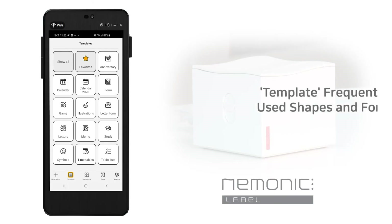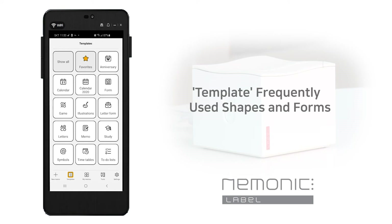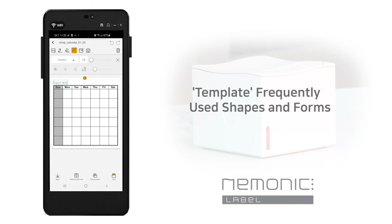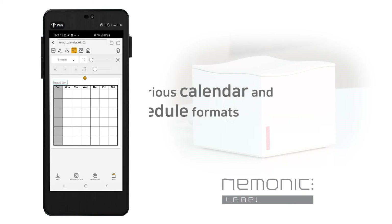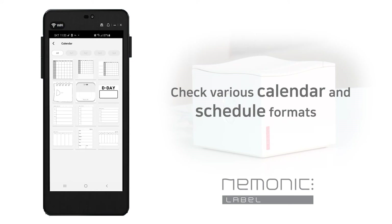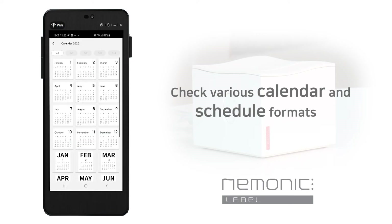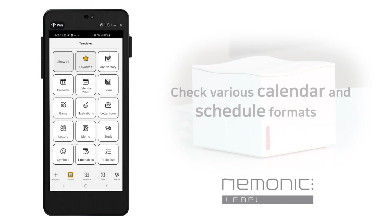Unlike on PCs, shapes and forms are difficult to create on mobile devices, so we've made templates of the shapes and forms that we use often. I'll choose a calendar. You can check out various calendar formats and study calendar formats. Choose one of the templates that you would like to use, and then you can see the memo screen where you can add the text you want and print it out using the method described earlier.